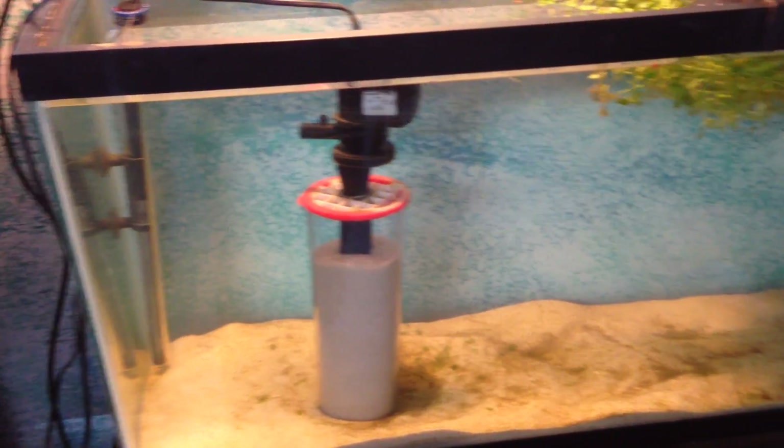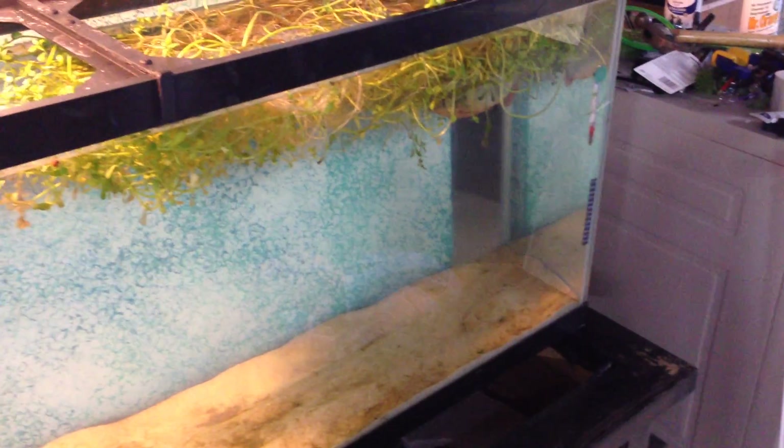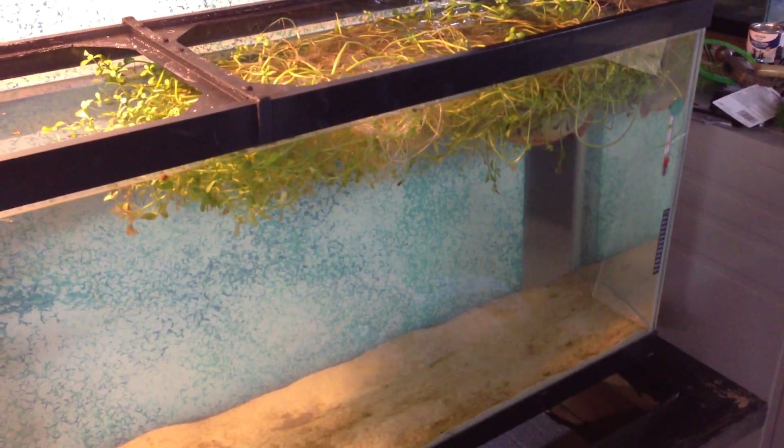There she is — little piranha hiding underneath all the grown-over money wort.